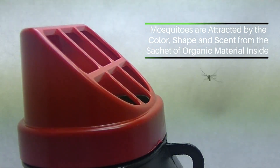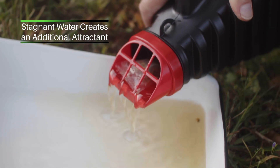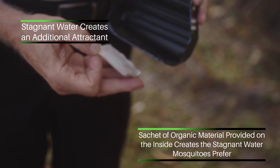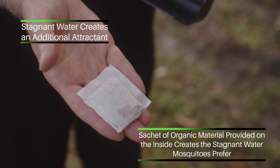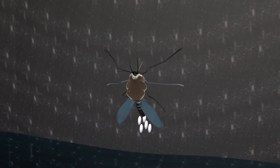mosquitoes prefer the colors red and black, and mosquitoes are attracted to stagnant water. So we have a sachet of vegetation that makes the water smell like it's stagnant, so the trap lures them in and then kills them — as any good trap should.